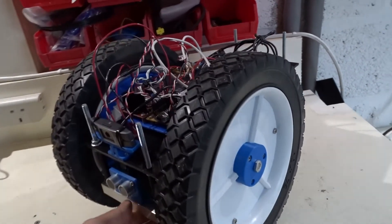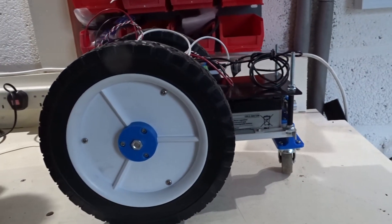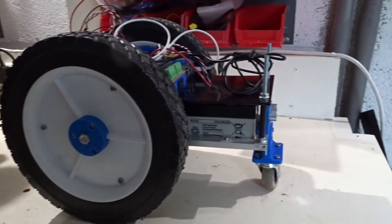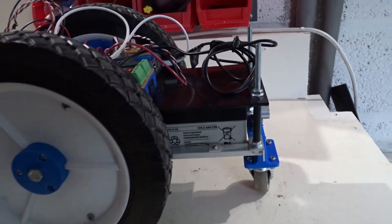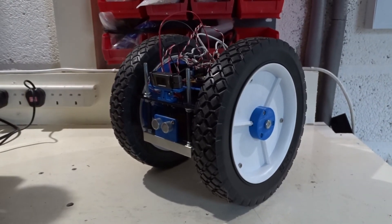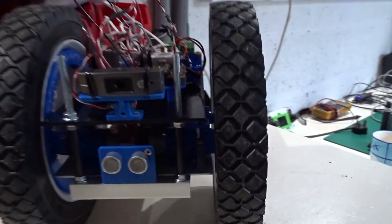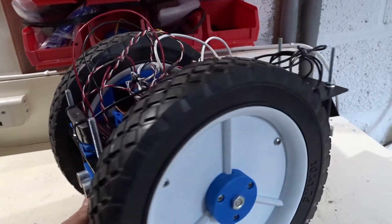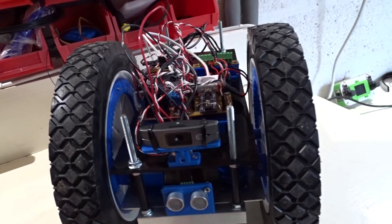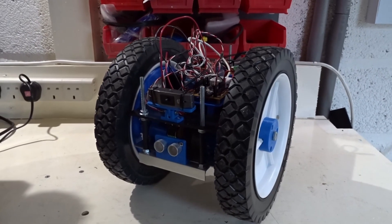A successful test — a much more suitable design for outdoor and off-road use, making good use of the big wheels. With the batteries hanging out as they are it's much more stable, and it still looks very similar from the front, which is nice. With the encoders in there I've got closed loop speed control, which makes driving it a lot easier. I'll be carrying on development of this in the next video — I've got some ideas of what I actually want this robot to do, so come back soon, and as always, thanks for watching.